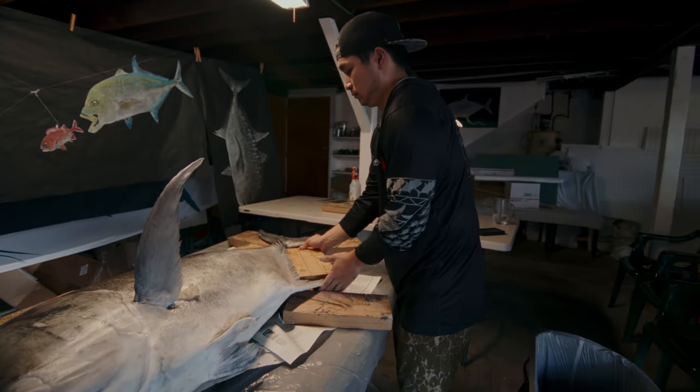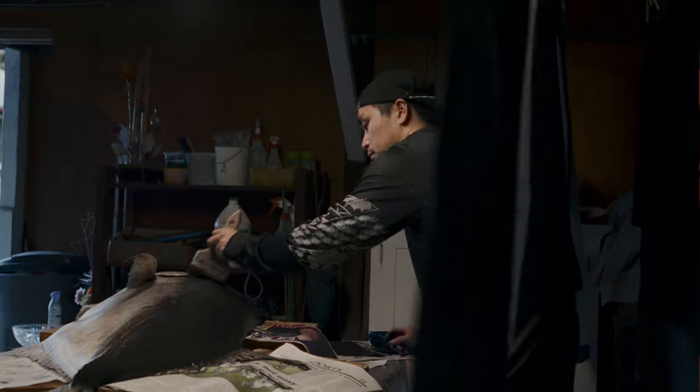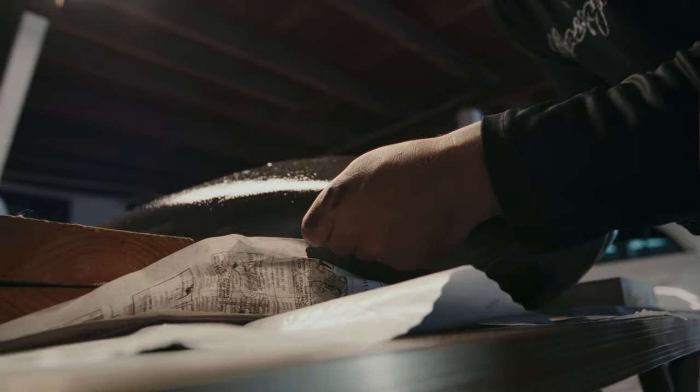Going through the Gyotaku process definitely taught me a lot of patience and precision. There are certain key elements of a fish that you really need to hit to make it look lifelike.